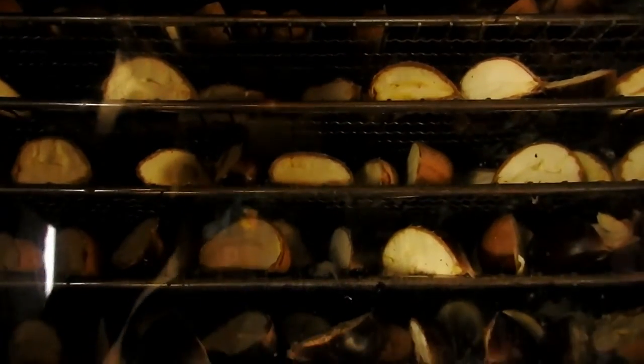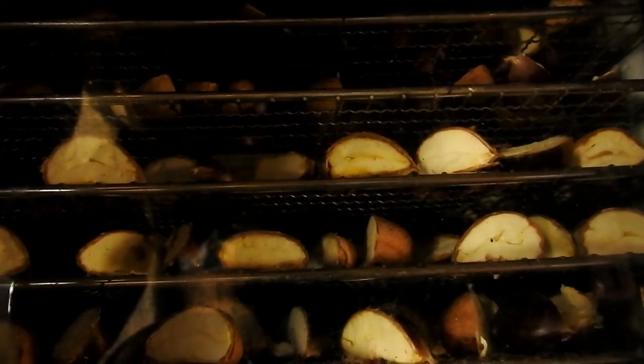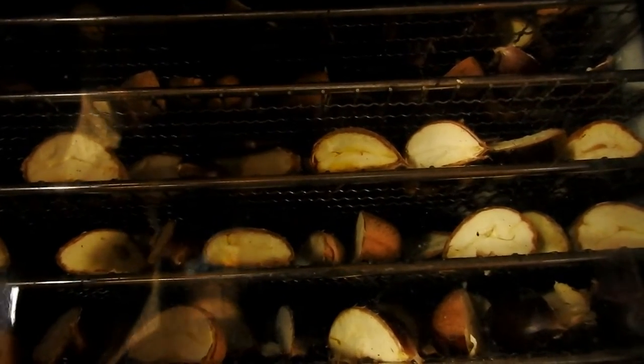We cut the chestnuts in half and put them in the dehydrator like that, because last time when we put them in whole there were still some bad bits inside. This is a small crock pot but it's nearly full. There were worms already in those chestnuts, so we're going to try it this way.